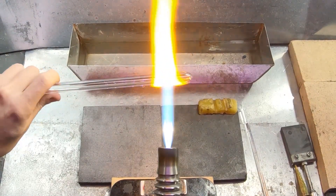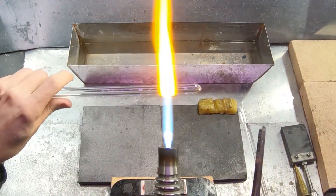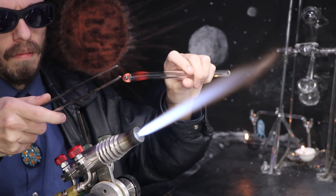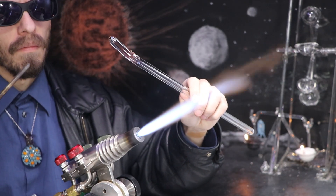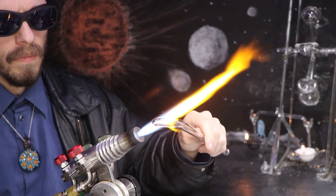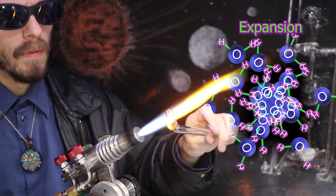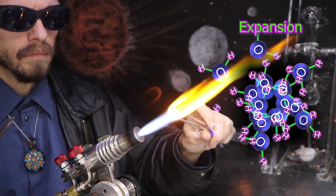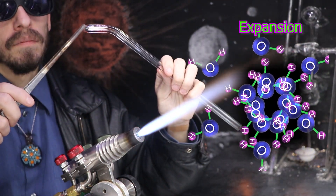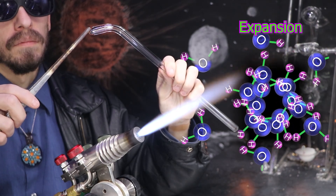Thermal expansion happens to every material — the glass, the air inside and out, and even the metal in the torch I'm using. As the molecules pick up the heat — the energy — it transfers into a sort of kinetic vibration, kind of like a dance of molecules.